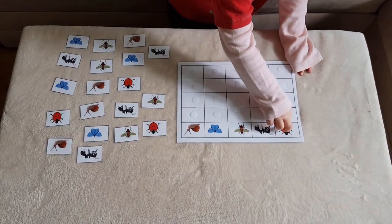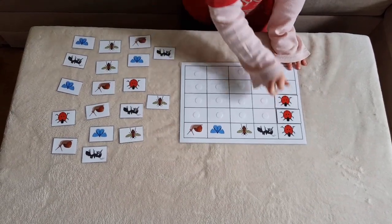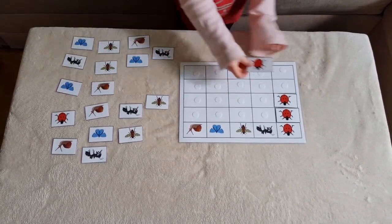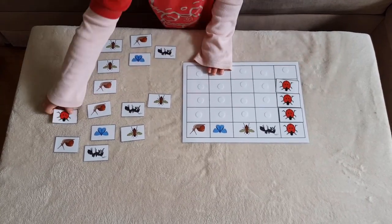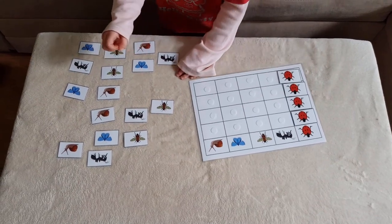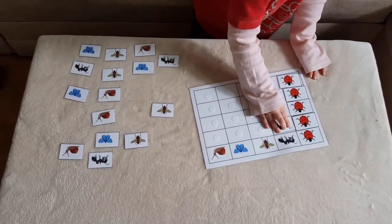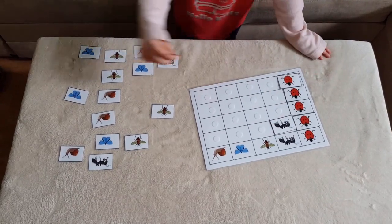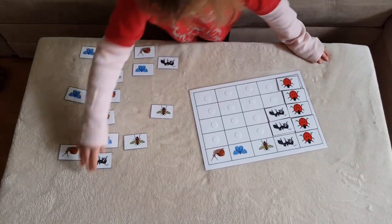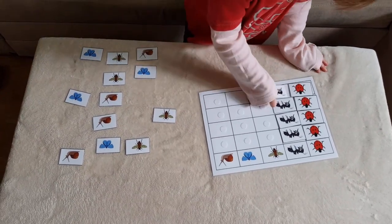Here my daughter is sorting some meadow animals. This task is ideal for two-year-olds. There are a lot of pieces and putting all of them in order is so satisfying for them, and it teaches them some new vocabulary. This is also from my toddler learning binder — check my description box if you are interested.